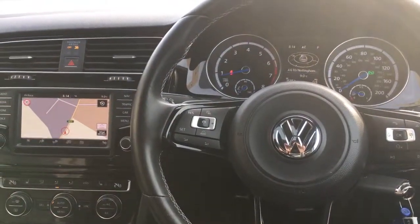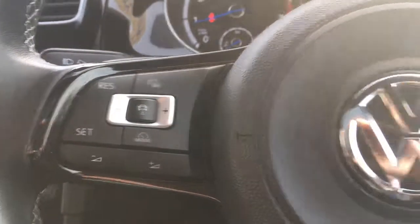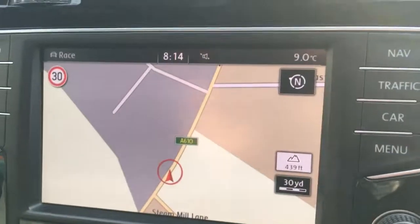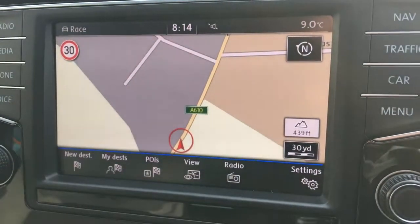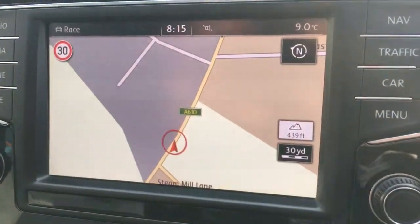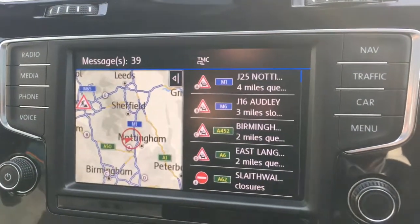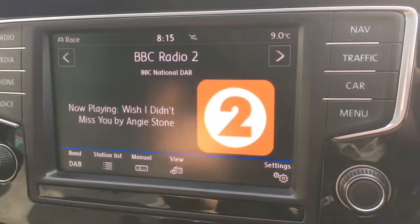I'm going to go through some of the interior features. We've got cruise control and audio volume over here, Bluetooth controls over here, and a nice R logo with gloss black trim. Moving over to the screen, you can see we've got the map for the sat nav. I can wave my hand in front to input a destination, and we also get traffic reports, which is obviously useful particularly on long journeys.